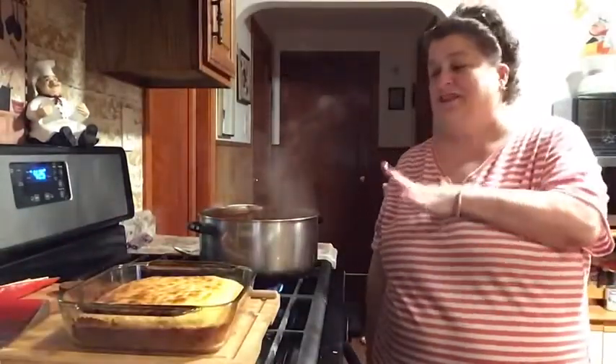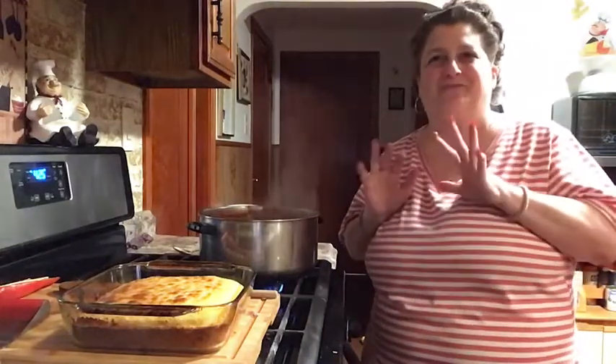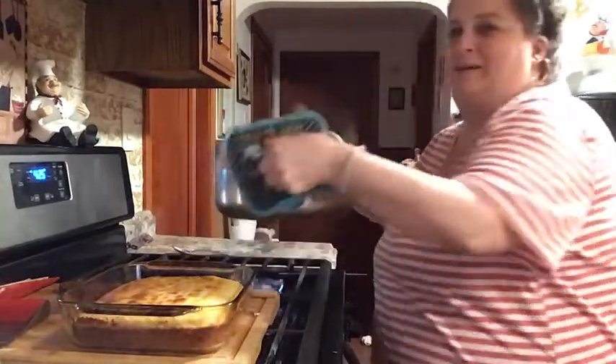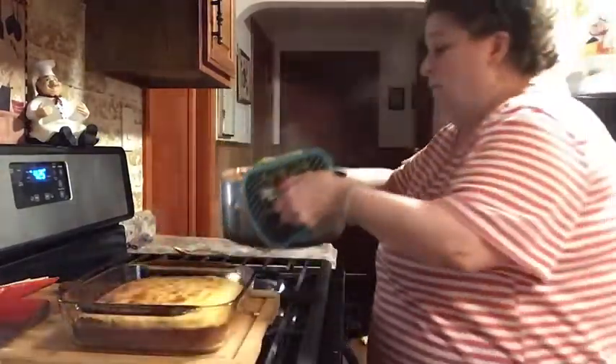I still see some white in here — make sure it's all combined. Now I'm gonna put this in the oven for 25 minutes. By that time the chili will be done and I'll show you the whole meal put together.